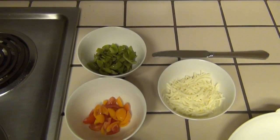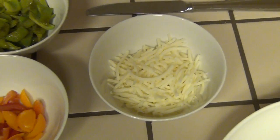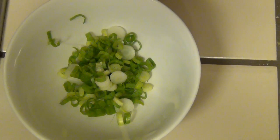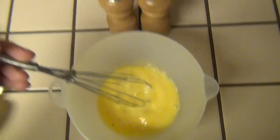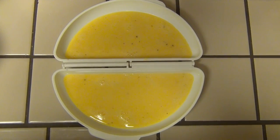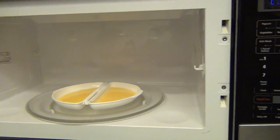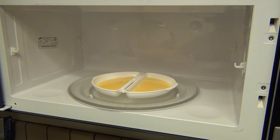Prepare your fillings and set them aside. I have sauteed green peppers, Monterey Jack cheese, some diced up tomatoes, and some scallions. Take two to three eggs, beat well, add salt and pepper as needed. Divide evenly into the two halves. Put it in the microwave and cook for 1 minute 15 seconds to 1 minute 30 seconds, varying based on your microwave.